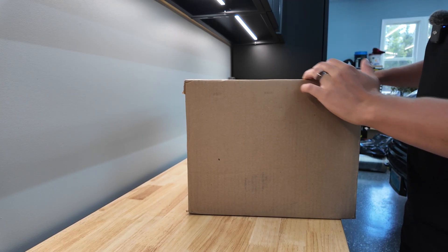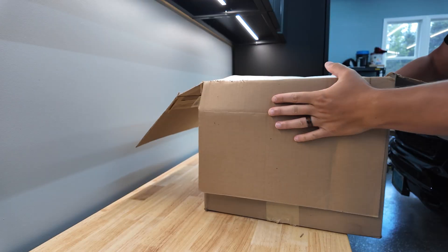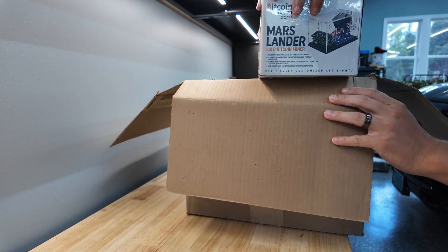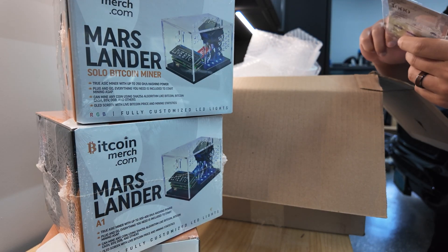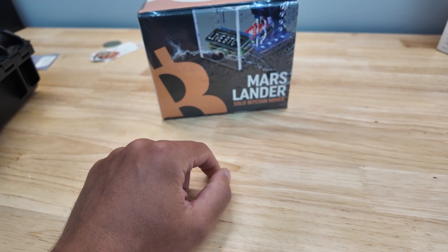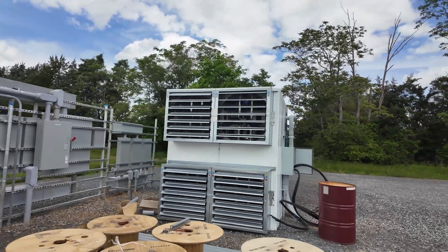Just got in another delivery from BTCM. Houston, we have a problem. Could I interest you in some boulevards? This is the Mars Lander solo Bitcoin miner from BTCM. This is Vosk from the Voskcoin YouTube channel — that crazy dude who's been building out his own Bitcoin mining farm.